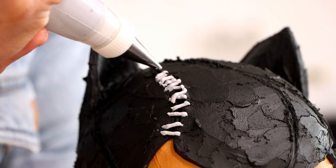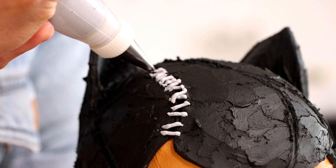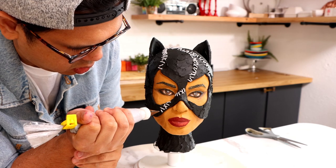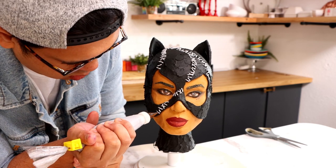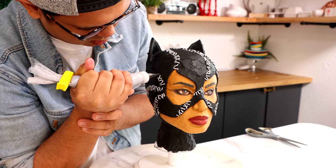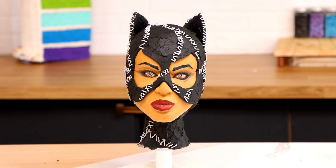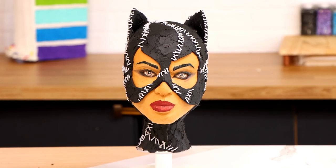Creating the stitch detail for my Catwoman cake sucked. I hated it — it took so much time to make these little buttercream lines. It took me like six hours because I stopped so many times in between. I just didn't want to do it, but I've got to tell you, it was very rewarding.